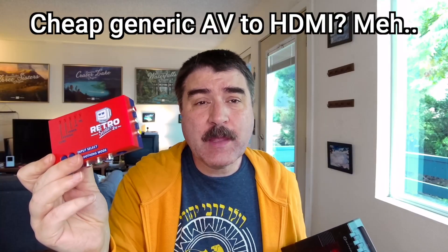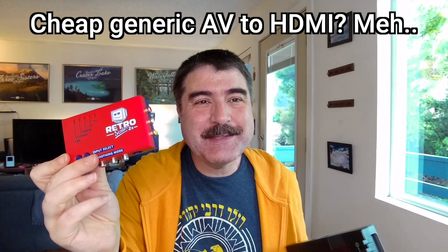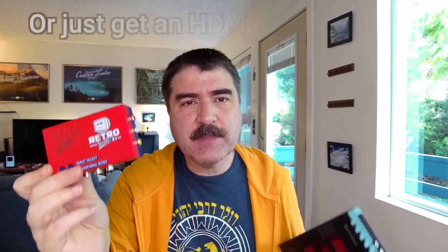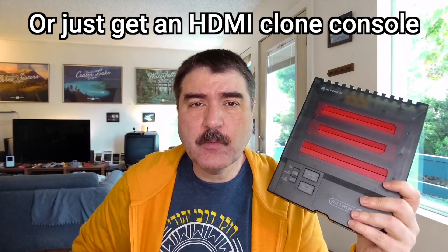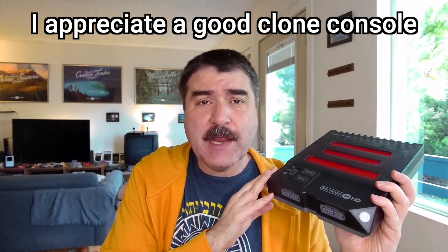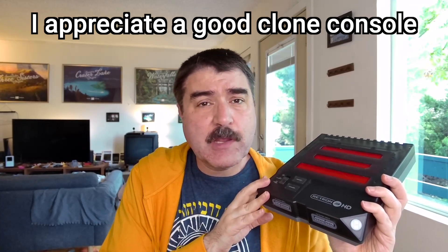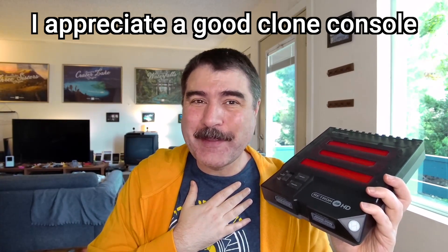I don't recommend a cheap AV-to-HDMI adapter that is not console-specific, since they tend to have poor results. Actual decent ones are way more expensive than a decent clone console, and I would suggest that beginners just start with a Hyperkin Retron clone console before going down the retro rabbit hole. There are pieces of retro video game kit that I greatly appreciate and I don't think they get the attention and respect they deserve. I have used the Retron 3 HD for a couple of years now and it has a special place in my heart next to my other classic video game systems.